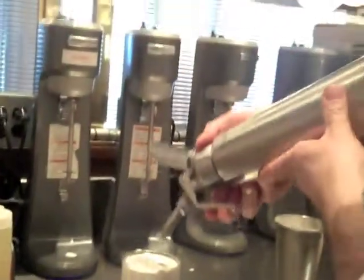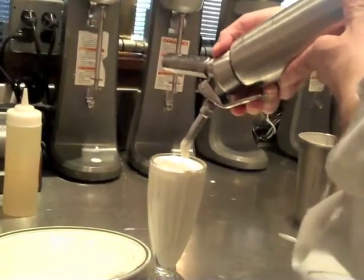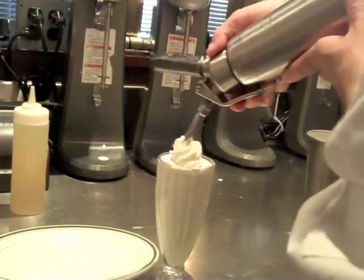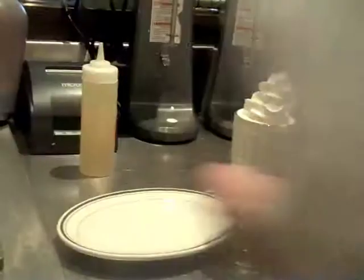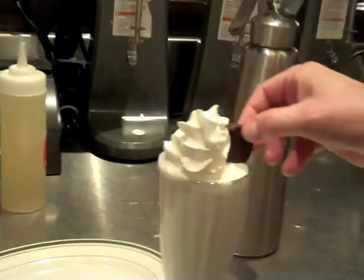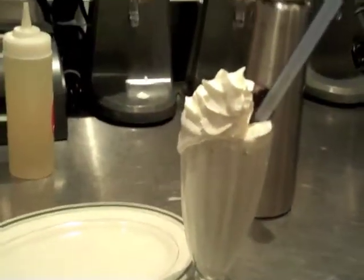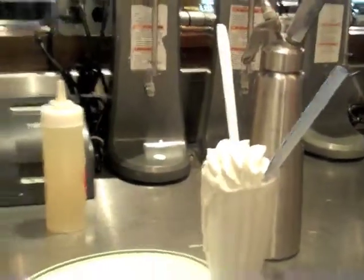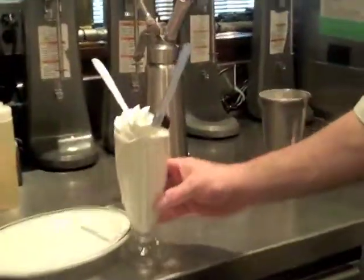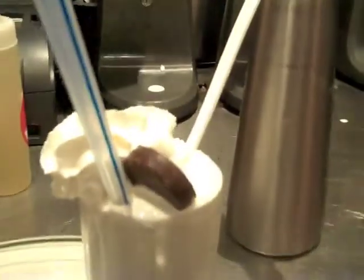We're going to garnish it with a little bit of whipped cream, a Thin Mint cookie on the side, a jumbo straw, and a little spoon if you want to spoon it up. There you have the Girl Scout Thin Mint Shake. Hey guys! Thank you.